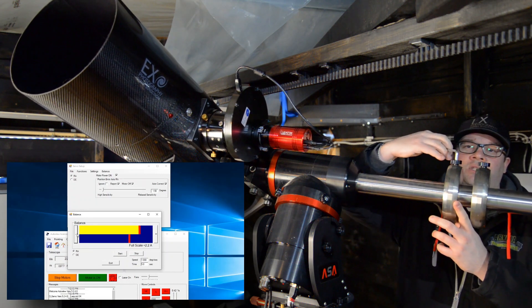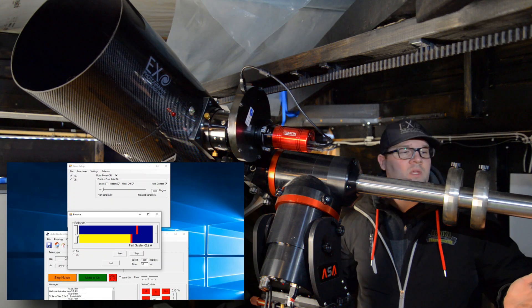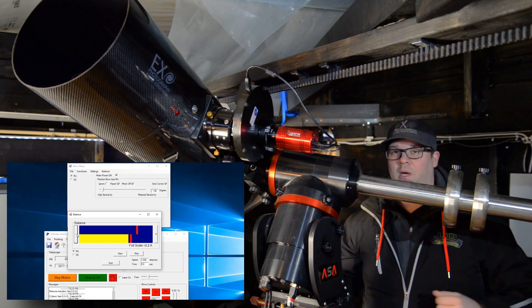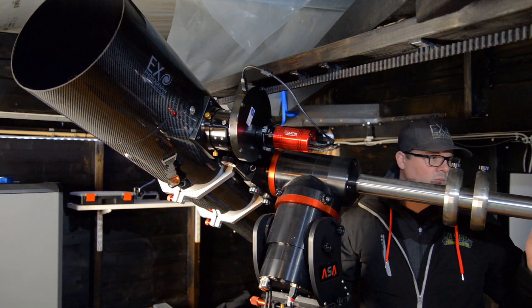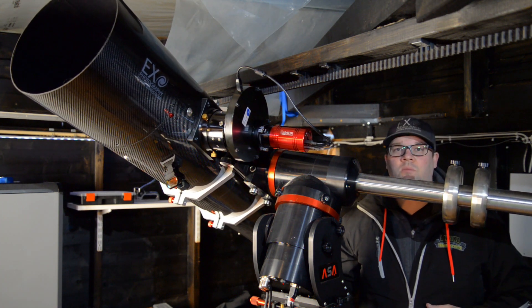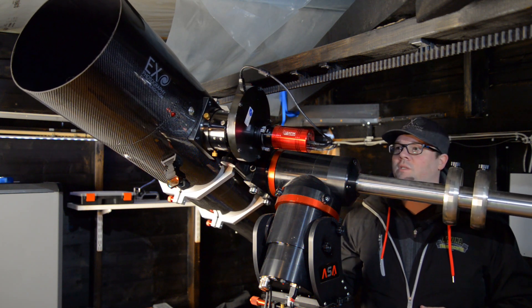When you're finished, you just lock it down. So this is how I balance my mount — quite easy, and quite genius measuring the current draw. You can see exactly when it's balanced.